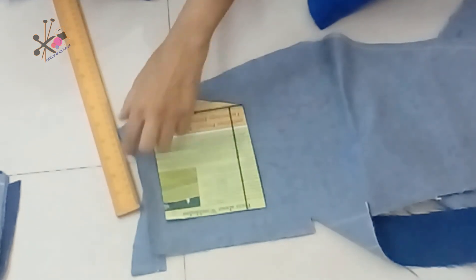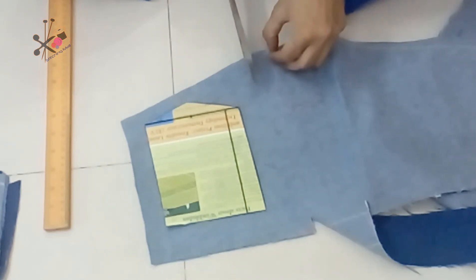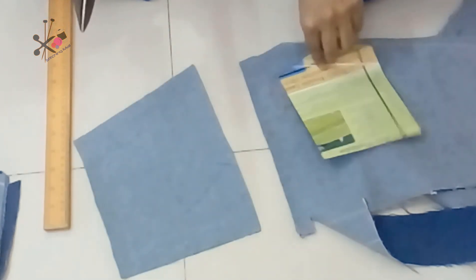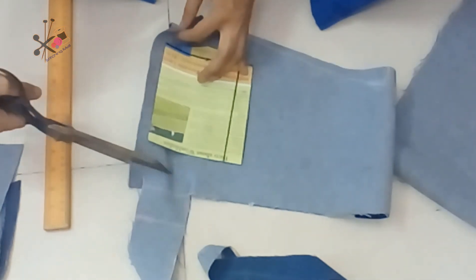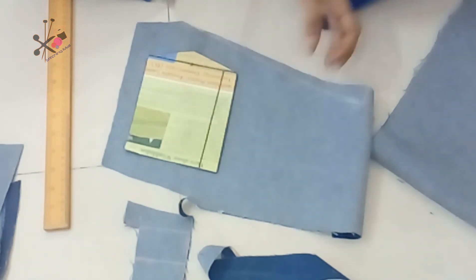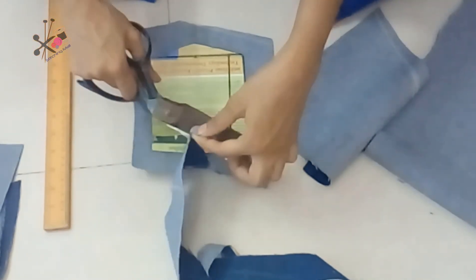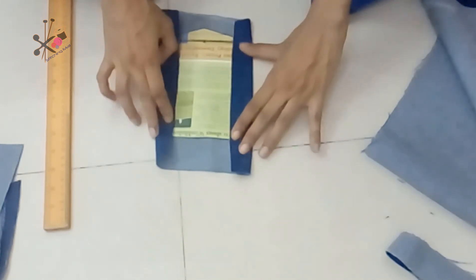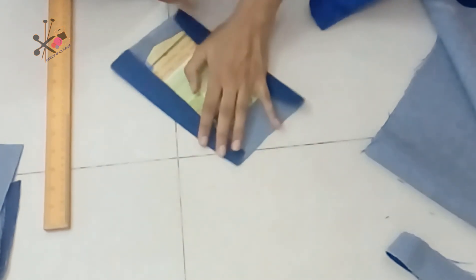Now we place this pattern on the fabric. I want two pockets so I'll be cutting two pieces of fabric. Cut the pattern on slightly thicker paper or cardboard. Don't ever throw it away because it is going to be very useful — you can use it to make a pocket any time.